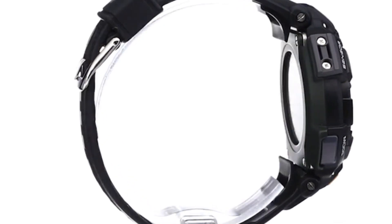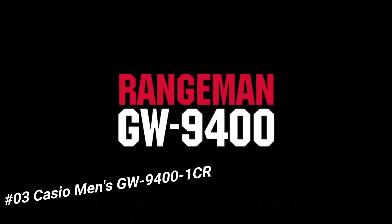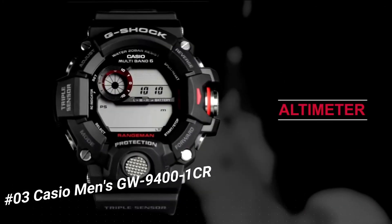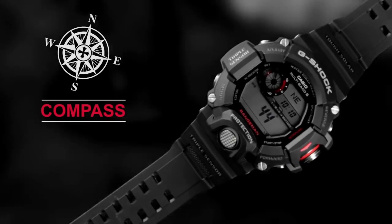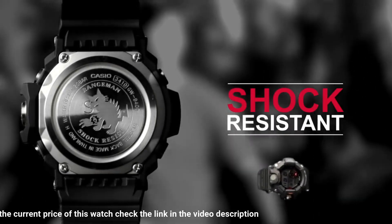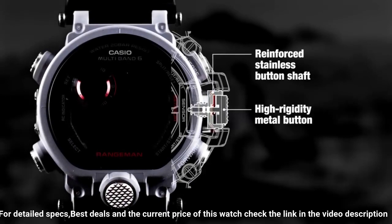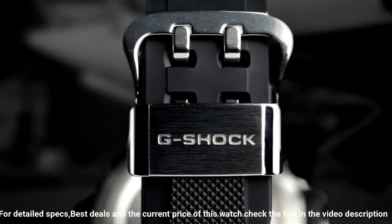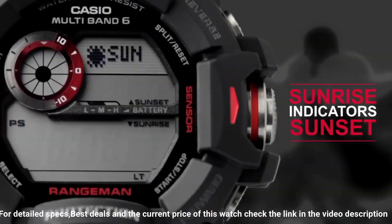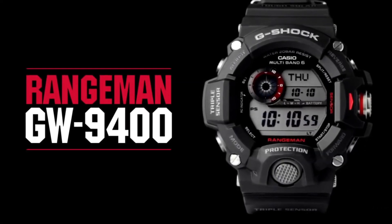Excellent timepiece. 100 meter water resistance. Number three: Casio Men's GW-9401CR. Display type: digital. Clasp: buckle. Case material: stainless steel. Case diameter: 5.3 centimeters. Case thickness: 17 millimeters. Band material: plastic. Band size: men's standard. Bandwidth: 22 millimeters. Band color: black. Dial: gray. Bezel material: resin. Bezel function: stationary. Calendar: day, date, month. Special features: G-Shock. Item weight: 10.4 ounces. Movement: quartz. I like it because it has altimeter, barometer, and compass. It's water resistant to 200 meters. I use it when I swim, bike ride, and hike — this watch can do everything.